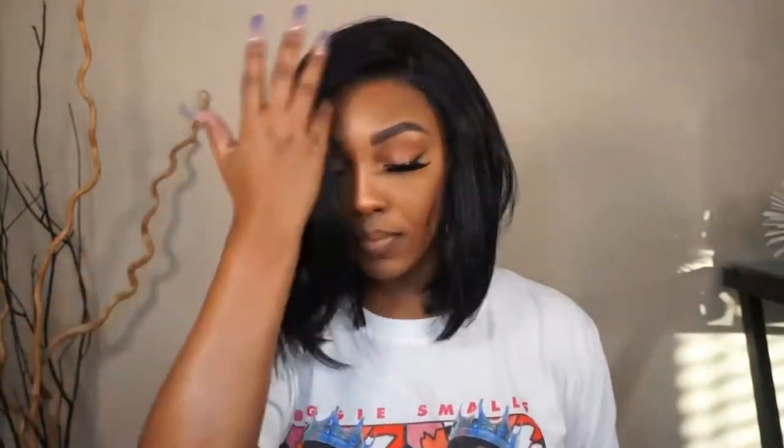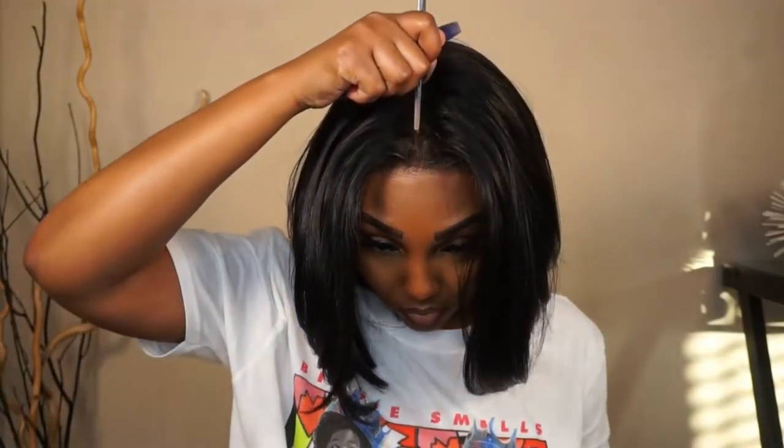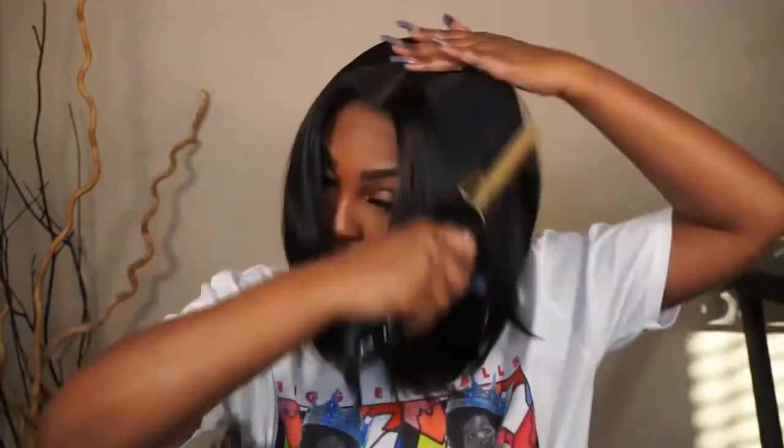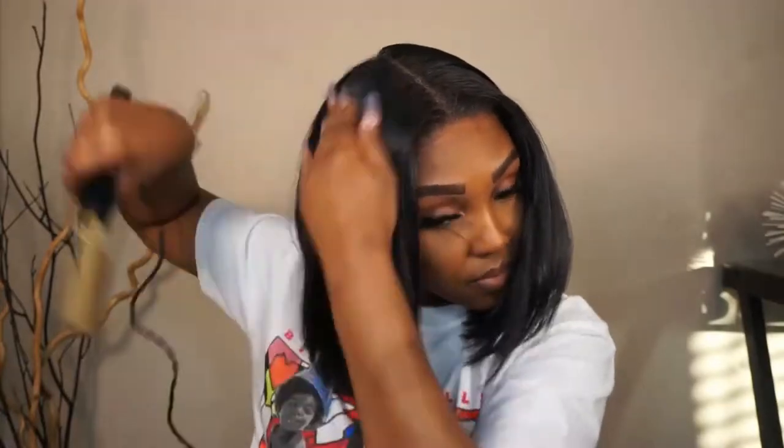Now I'm just playing around with the unit — I don't really know how I want to style it. I feel like the side part would be really cute, and then I'm feeling the middle part too. I decided to go with a middle part. After I get my part situated and straight, I'm going to go in with my hot comb to better lay down the parting space and get the hair to lay flat because the hair is a bit flimsy. Then I'll style up the front as well.